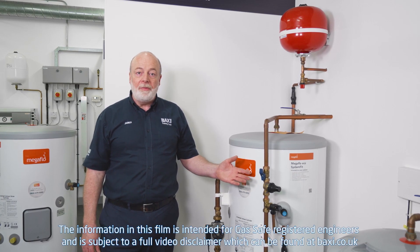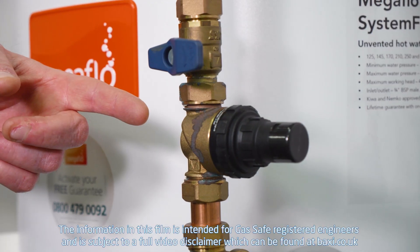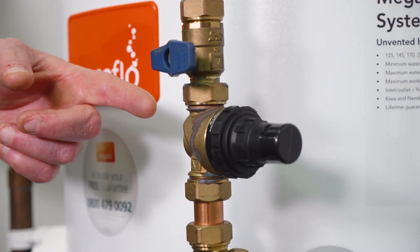Hi, my name's James here at the Dartford Training Centre and today we're going to talk about Megaflow. Today we'll be working on this Megaflow, looking at identifying, changing and servicing the combination valve.